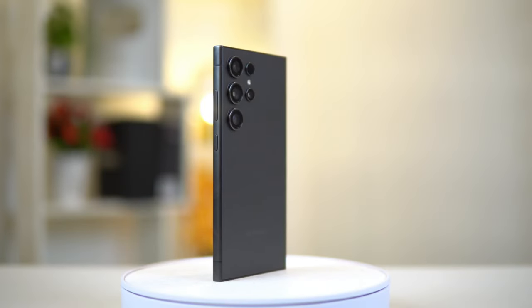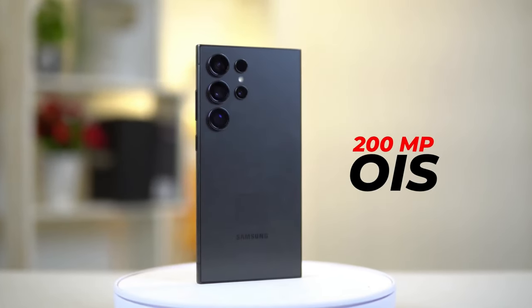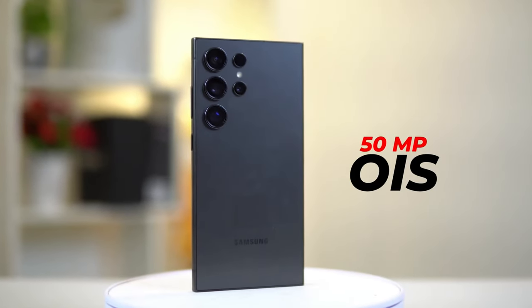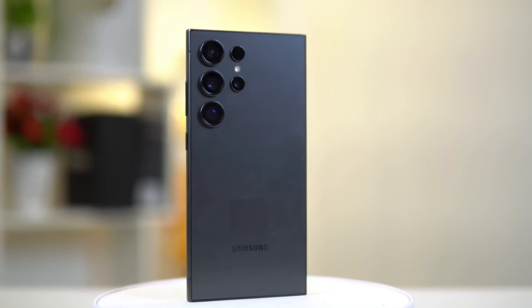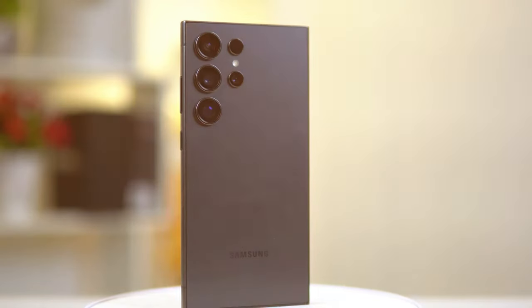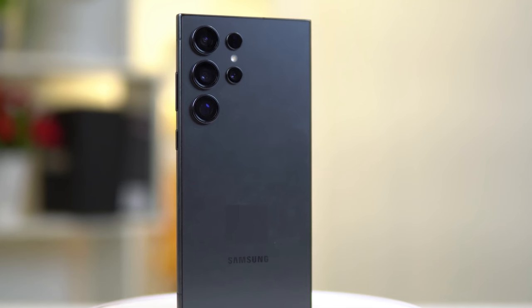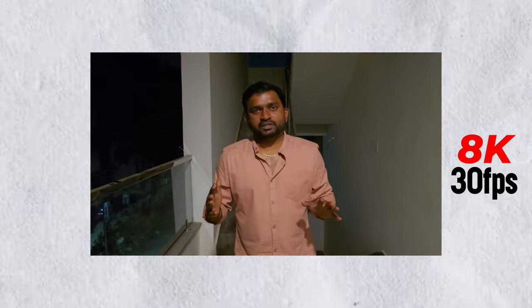Finally, let's talk about the camera. The Samsung S24 Ultra features a quad camera setup that will make you feel like a professional photographer. It has a 200MP primary camera, a 50MP telephoto lens with 5x optical zoom, a 10MP telephoto lens with 3x optical zoom, and a 12MP ultra-wide lens. The primary camera can capture stunning photos and videos with incredible detail and clarity. The telephoto lenses can zoom in on distant objects without losing quality, and the ultra-wide lens can capture more of the scene in one shot. The device also has a 12MP selfie camera that can take beautiful selfies and portraits with a bokeh effect.